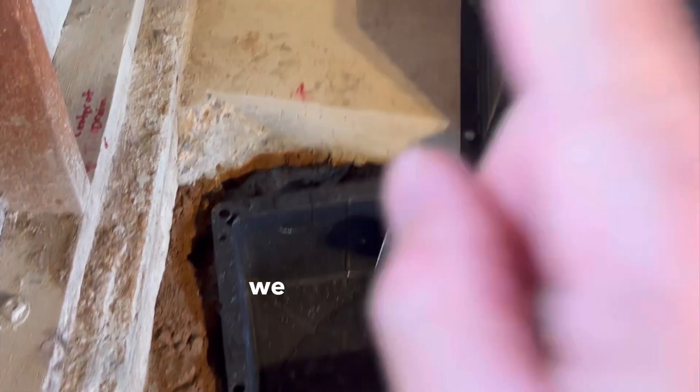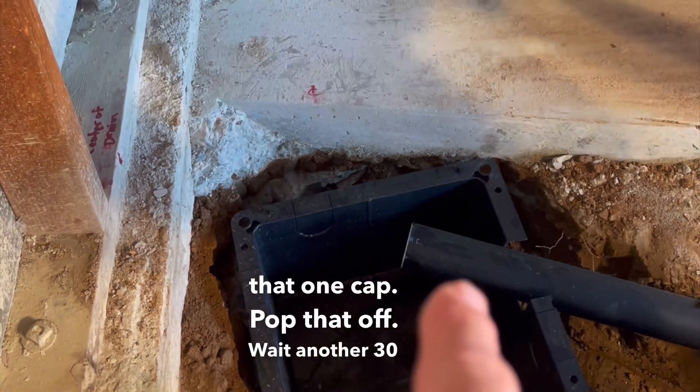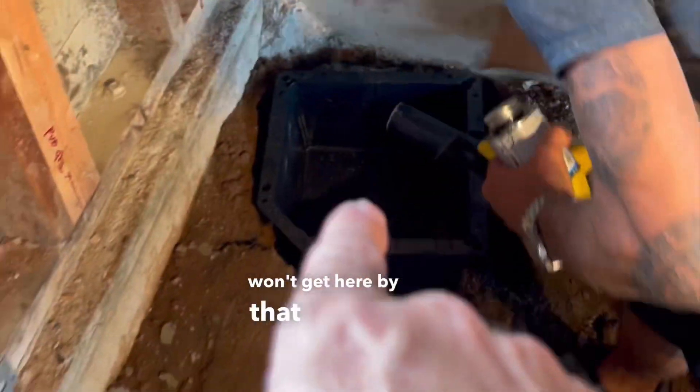Hey Phil, we forgot to glue that one cap — pop that off, wait another 30 minutes and we'll fill up. Hopefully the inspector won't get here by that time.